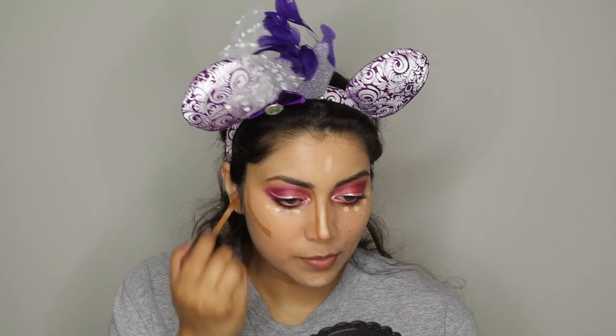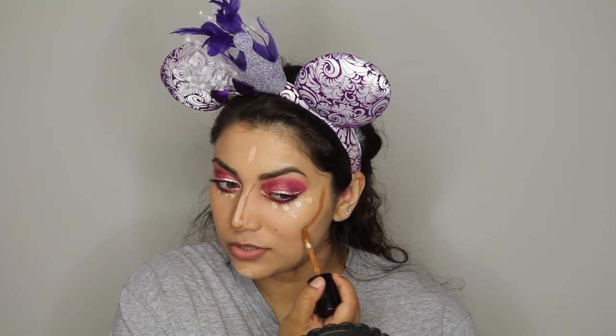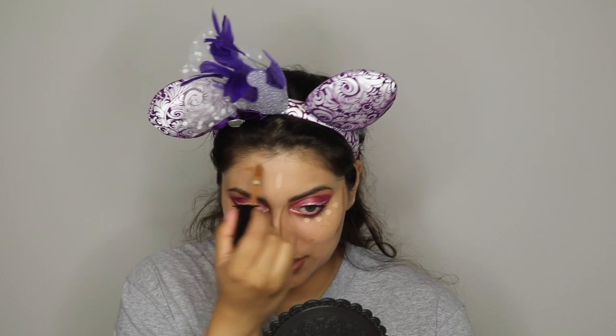I'm going to contour with this Born This Way Multi-Use Sculpting Concealer by Too Faced in the shade Chestnut. I have not done this in so long — this could definitely turn out horribly. It's just crazy how many steps there are — I just don't remember it being this many steps.